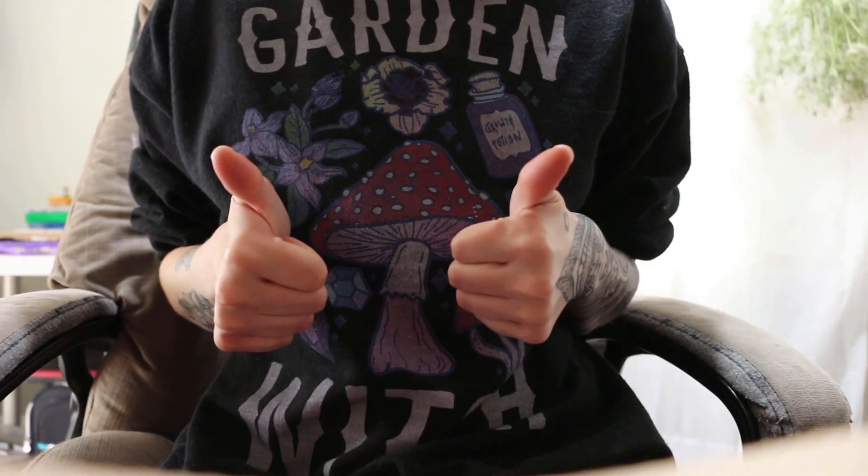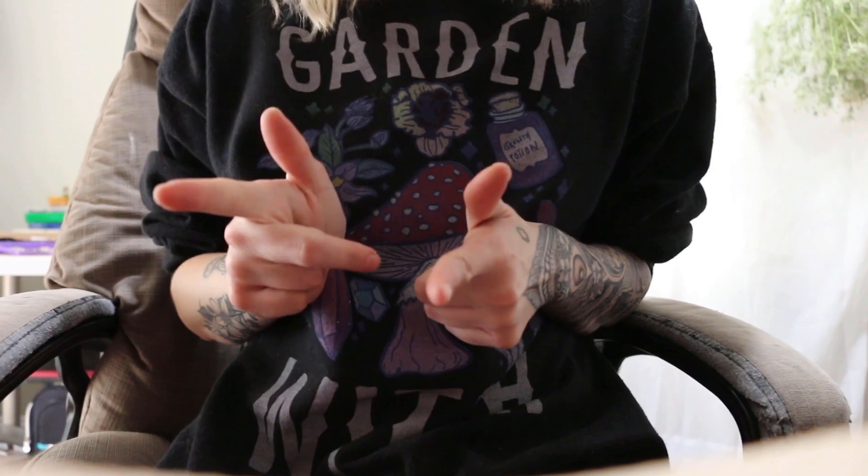Thank you guys for hanging out with me today and coming along with me as I press these flowers. I hope you enjoyed it — I really enjoyed filming this so I hope you guys like it too. I hope you all have a wonderful day and I will see you all soon.